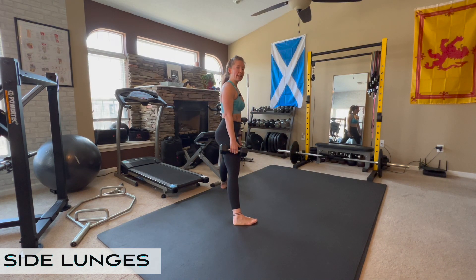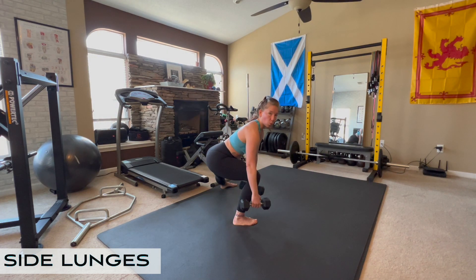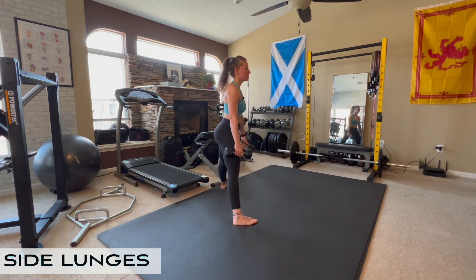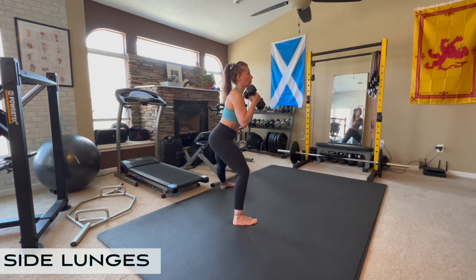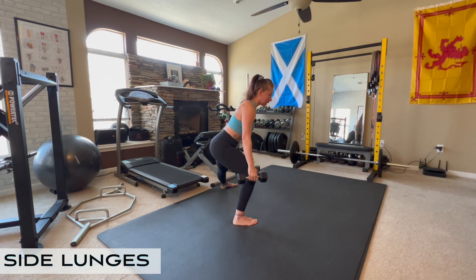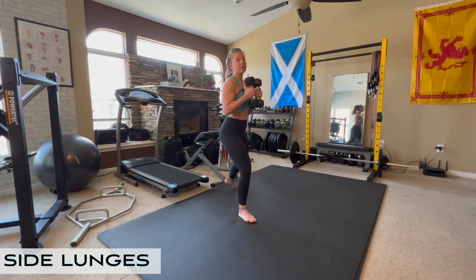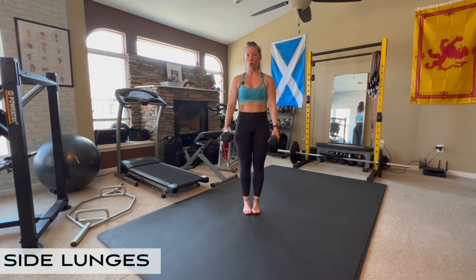When you've got the dumbbells down, you may bend forward just slightly more, which is going to increase the strain on your glute — which, why not? We can all use bigger glutes. So whether you're in this upright position sitting back and down, or the weights are down and you're bending forward slightly more, either way you should be sitting back into your hips, your shin should be mostly vertical, and all your toes should be perfectly forward. That is a dumbbell side lunge.